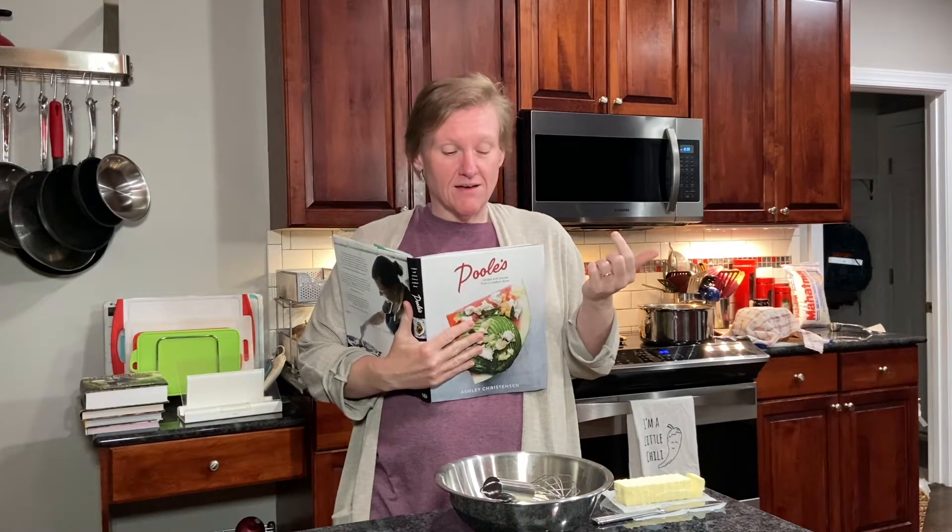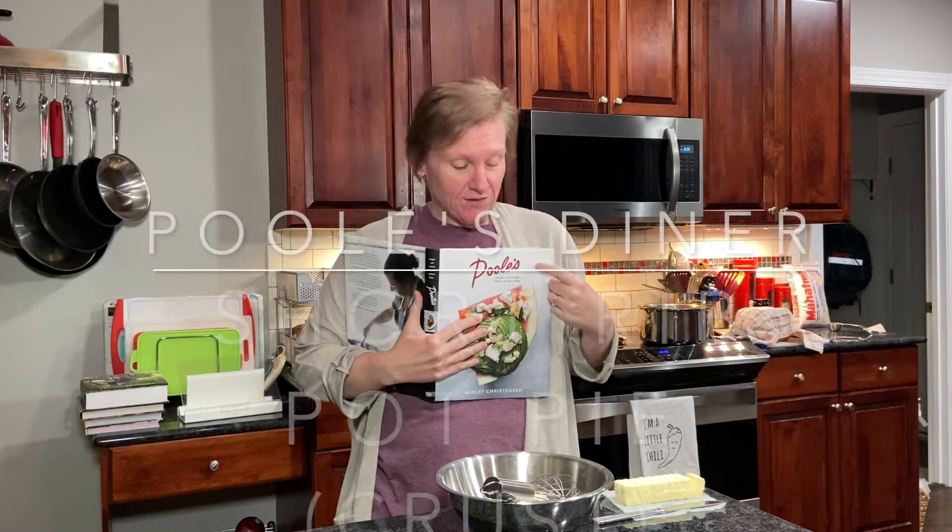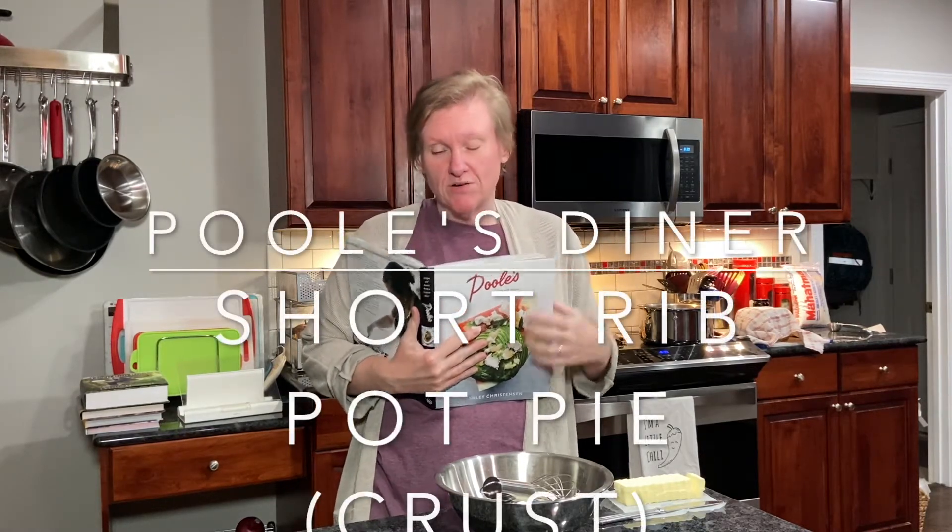Hello and welcome to Cooking the Books with Heather. Today we are going to be making short rib pot pie out of Ashley Christensen's Poole's Diner Cookbook.